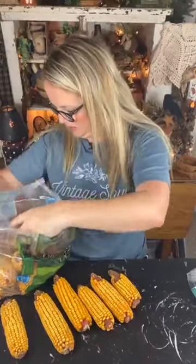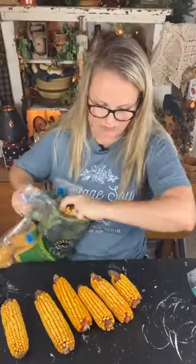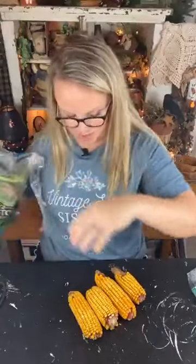We're going to be using these today, and whatever we don't use I have at least two more projects planned with the rest of this bag. I'm wanting to use some slightly shorter ears of corn for today's project, so I'm going to look through and find the shorter ones. You can of course also use tri-colored corn if you have it available. I haven't been able to find anything like this tutorial online at all, so I'm excited to do this for you guys and for myself.